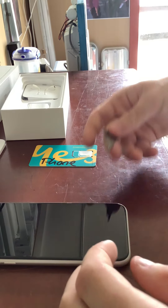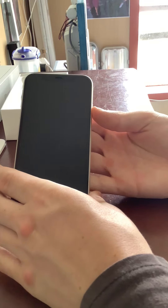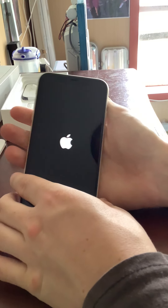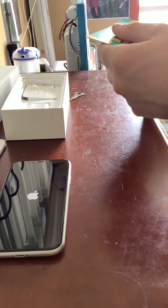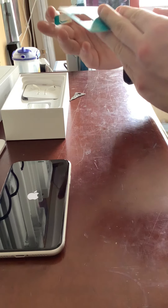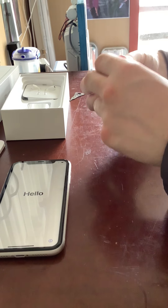All right, let's turn this on. While we wait for it to boot up I'll get the SIM card ready to install. This iPhone uses the nano SIM — there are three sizes: the standard, the micro, and the nano. This one uses a nano.